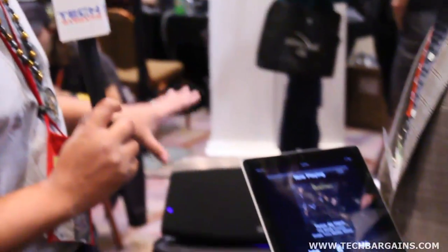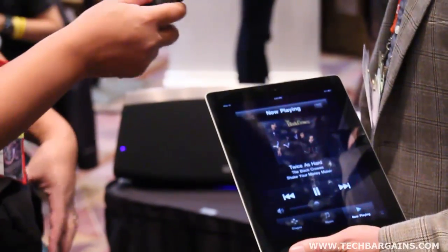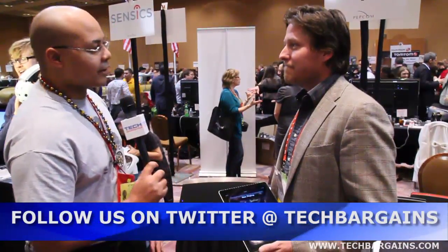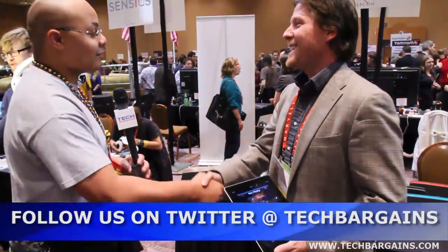When are consumers actually going to be able to get their hands on this device? The 5000 is coming out in summer, and we'll be following that with other types of form factors — either smaller variants of this, other types of adapters, preamps, amplifiers — these types of products we're really excited about. Very cool — Vincenzo, thanks a lot, really appreciate it.